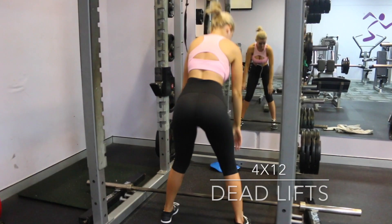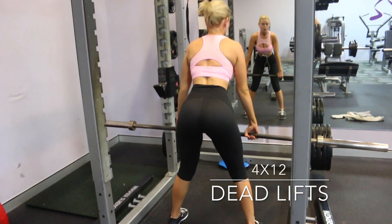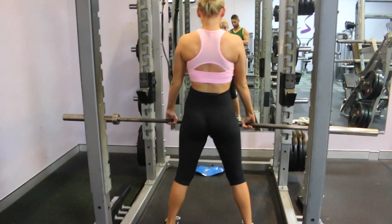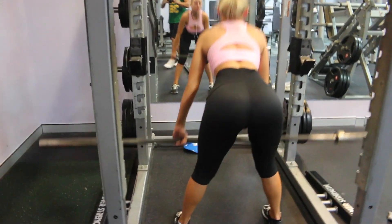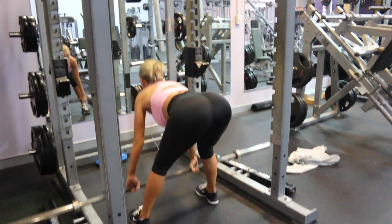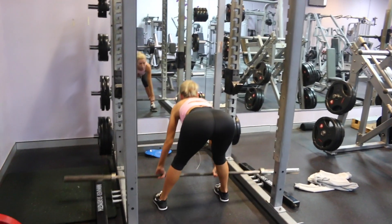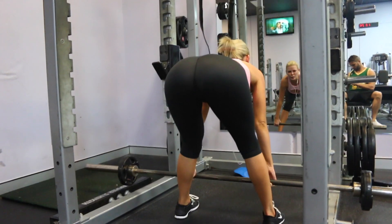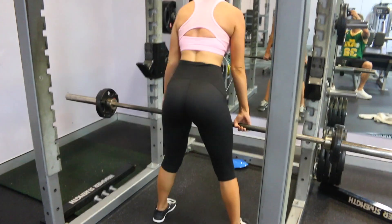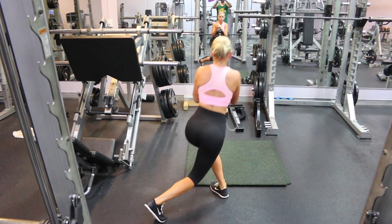First things first, you want to do four sets of 12 deadlifts. My feet are knee-width apart, I've got a slight bend in my knees, and I'm just taking the bar as far down as I can go and then squeezing my butt as I come up. You will feel the burn down the back of your legs. Try to keep your back as straight as possible when doing this exercise to ensure you don't hurt yourself. Now don't judge my dimples as I squeeze my butt — it is not a toned butt, that's a fat booty but we're gonna fix it.